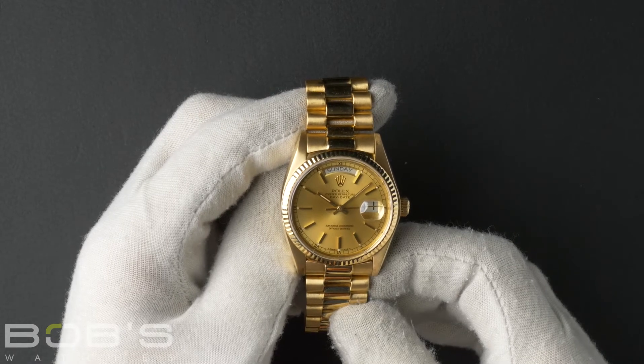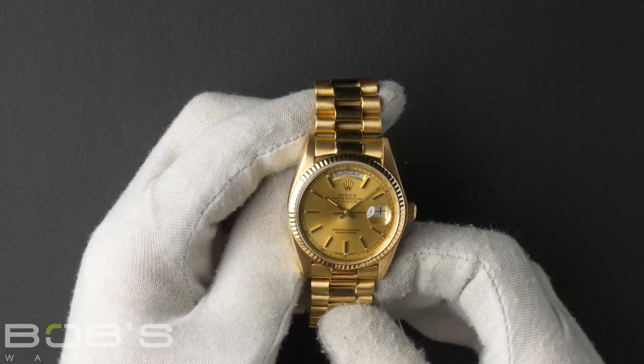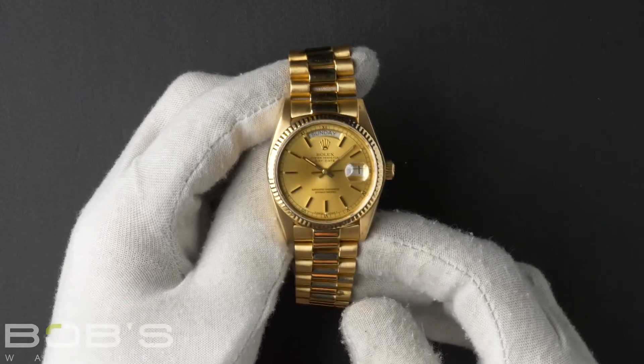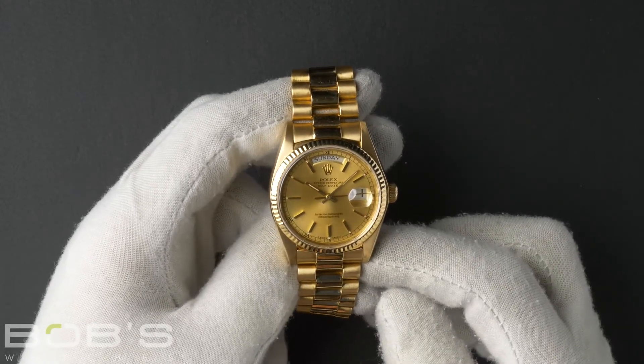This President comes with a Rolex box, booklets, a wallet, and we offer a Bob's Certificate of Authenticity. As with all watches we sell, this watch comes with a 3-day satisfaction guarantee and a 1-year warranty.